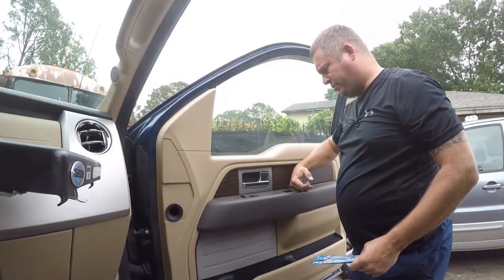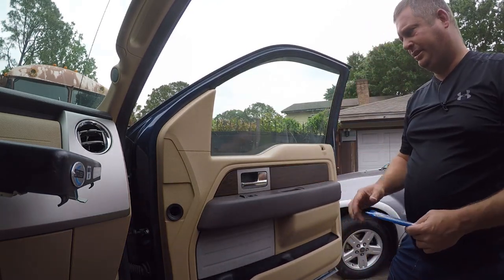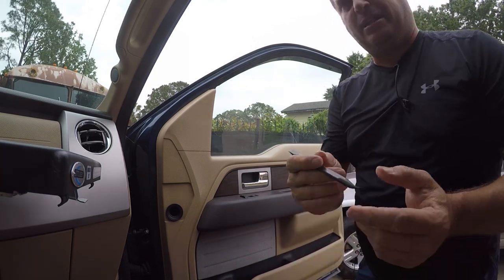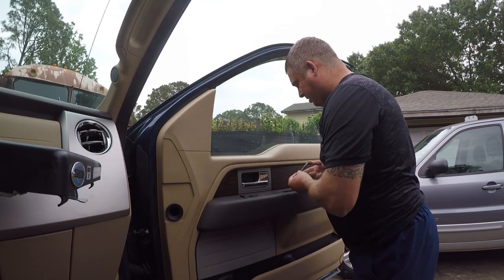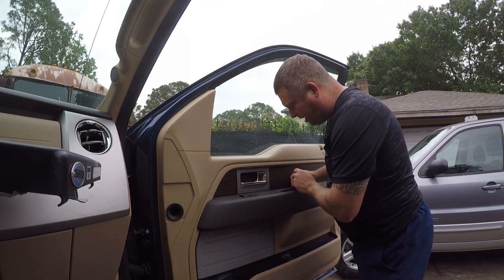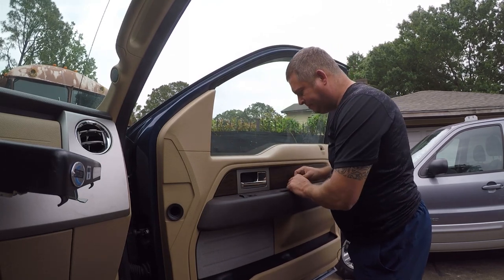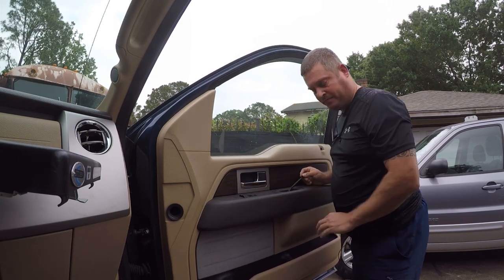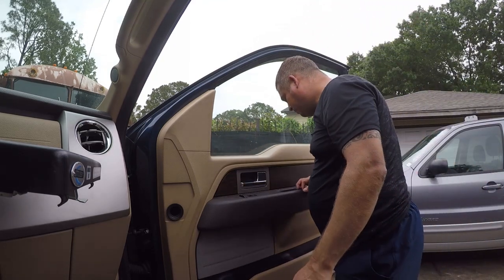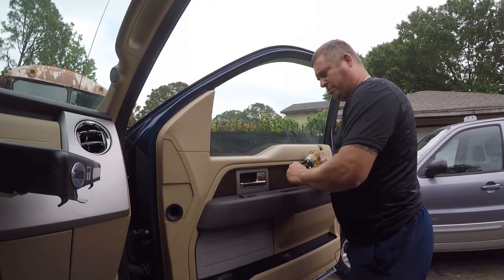There's a screw here and one here, and one there that hold this in place. I think there was also one back there. You do need a spudger — just a little plastic tool for getting under these panels — and I'm going to use this one. I pried it out and then put the little hook piece under here. It's tearing up my spudger, but there it goes. You just have to pop that out. A 5/16-inch bit will work, though it's metric, it's close enough. Just don't put a lot of pressure when tightening.